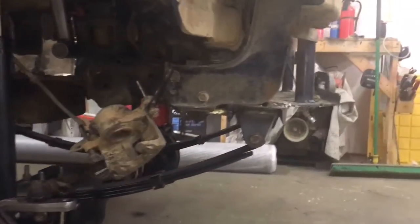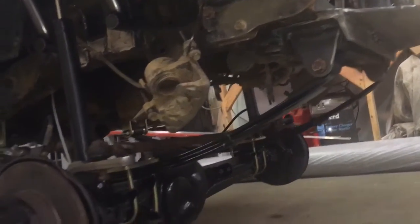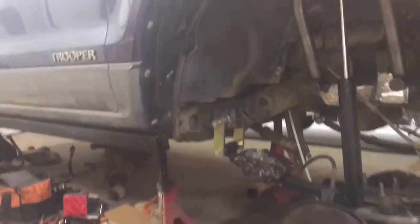Everything's welded in solid now. Basically the shackle hanger kit is in place as well as it can be, everything's nice and straight. Drive shaft angle looks like it's gonna be an issue, so we're gonna cut the crossmember.